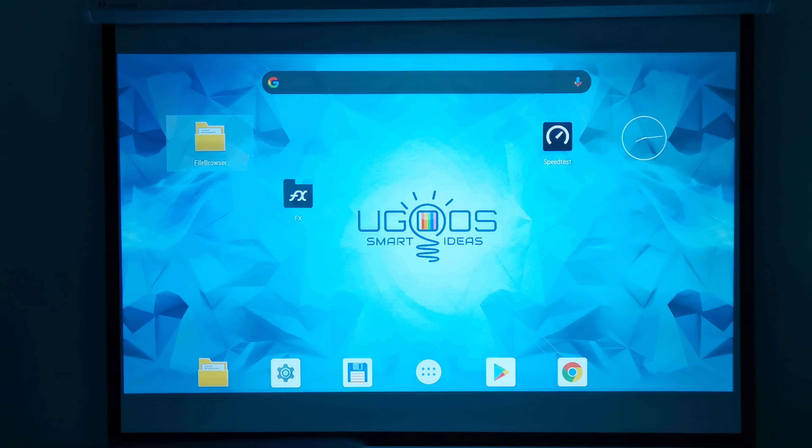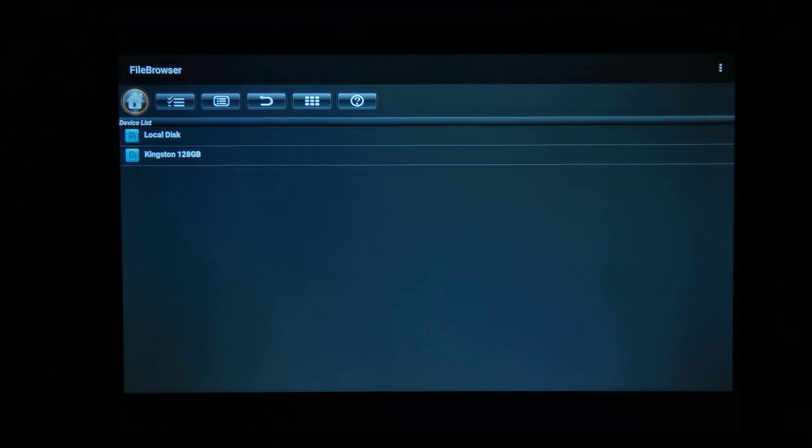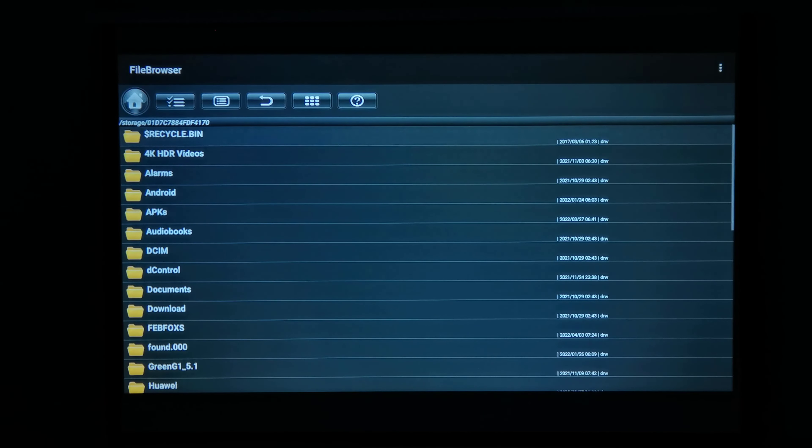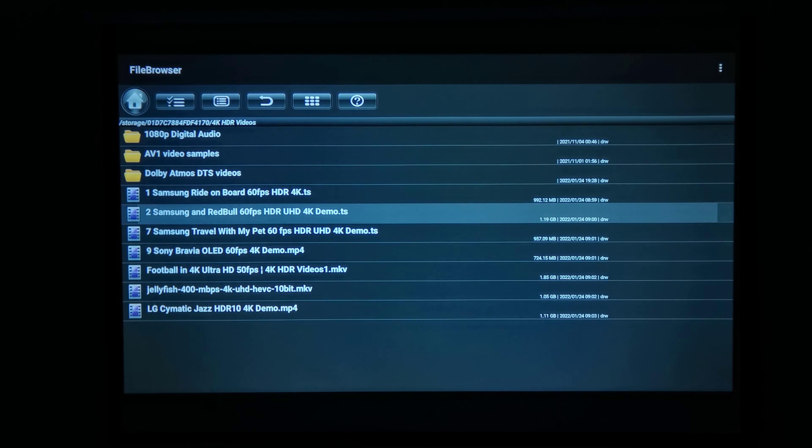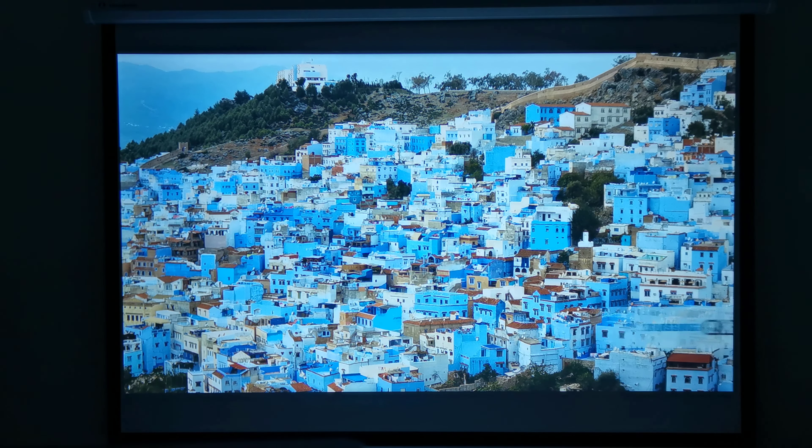Here I have it connected to an Android TV box, and I've fine-tuned its picture and color settings for the best possible display. Now I'll play a list of 4K videos through the box and have the projector downscale it to 1080p.